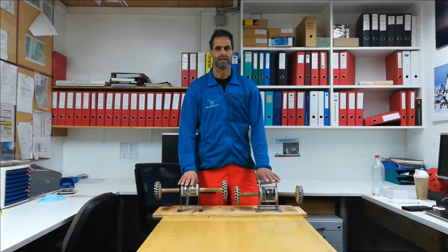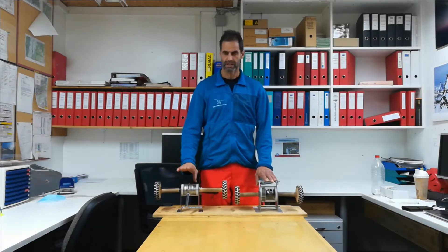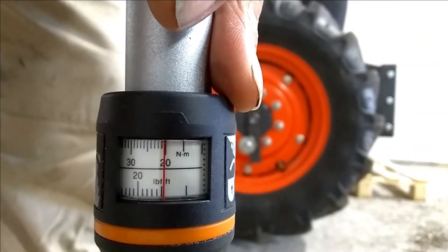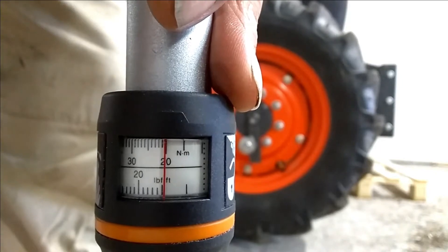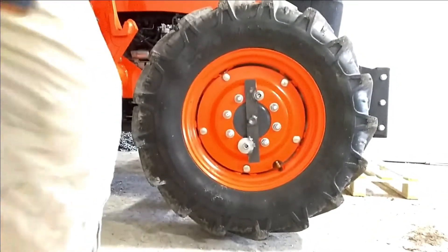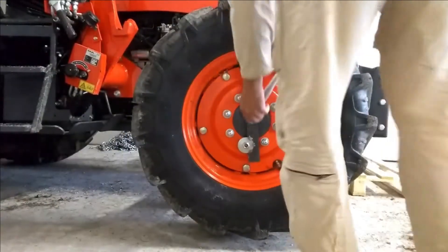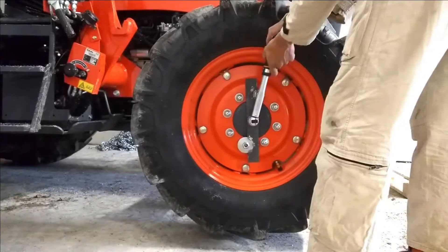Let's go on with the torque locker. Here you can see the torque needed to turn the torque locker is almost zero compared to a limited slip differential. Listen to the torque range click.